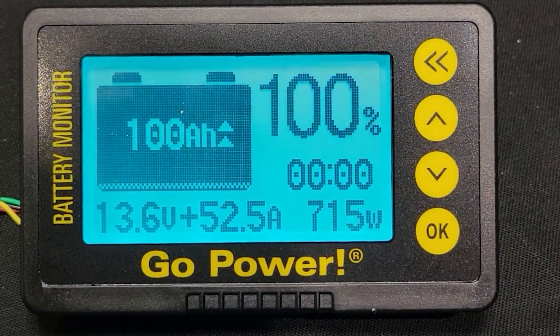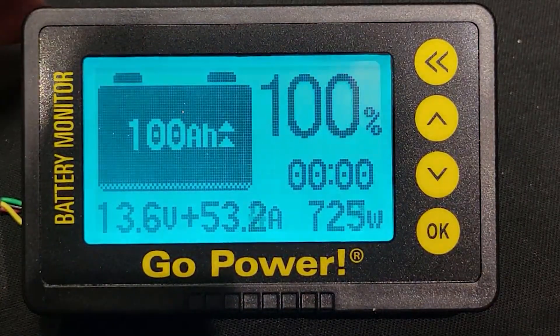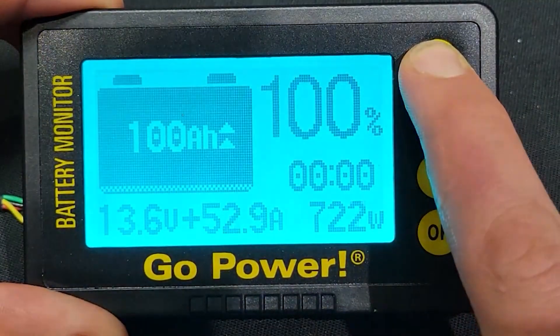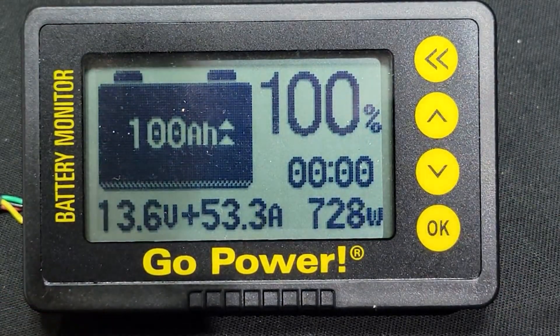While charging the battery, the LCD screen's backlight will slowly flash. This function is enabled right out of the box. To turn off the backlight, long press the double left arrow. To turn the backlight back on again, press the double left arrow for a few seconds, then press the double right arrow.